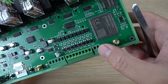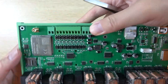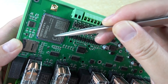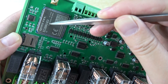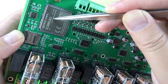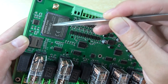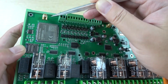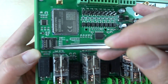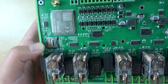The board is powered by 12V. Here you can see the 4G module — the default version is for EU (Europe), but there are also CN versions for China and AU for Australia. There is a 4G antenna connector and a SIM card socket where you can install a standard mobile phone SIM card.